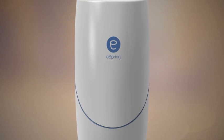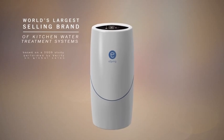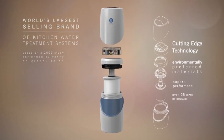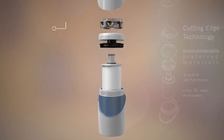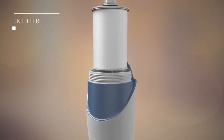You want a product like eSpring, and we've designed this into an all-in-one very compact unit. Here's how it works. The eSpring system contains an all-in-one cartridge that has a UV lamp inside a press-activated carbon filter. This is the workhorse of the system.